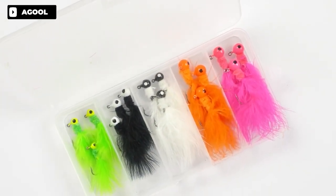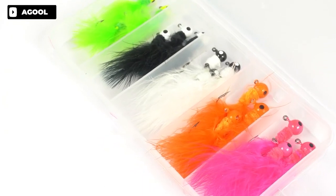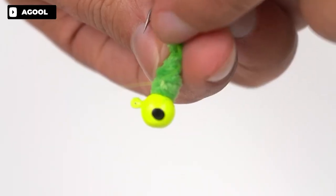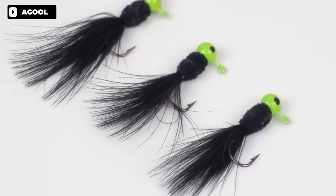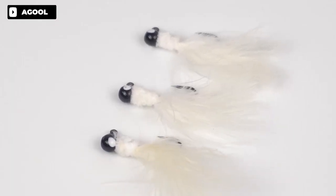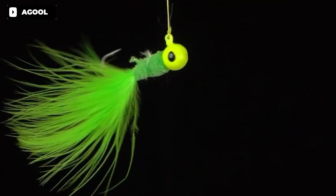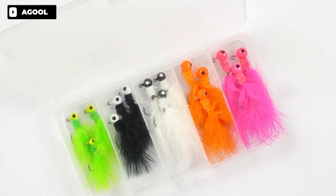The Egall Crappie Lures Fishing Jig Heads Kit is a great option for any angler looking to catch crappie, panfish, walleye, perch, trout, bass, and more. Each fishing jig head is equipped with abundant feather on the tail, giving it a unique breathing or undulating appearance in the water. The bright color head with dotted eyes makes it easy to attract fish attention, even in dark environments. The sharp hooks with barb allow for easy penetration and a less fish mortality rate. This pack comes with 15 pieces of marabou jigs in a box, and the colors will be shipped randomly. Overall, this is a great value kit for any angler looking to up their fishing game.